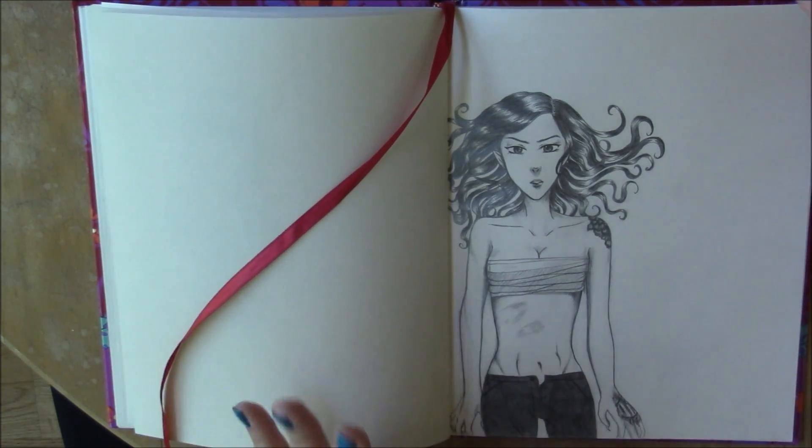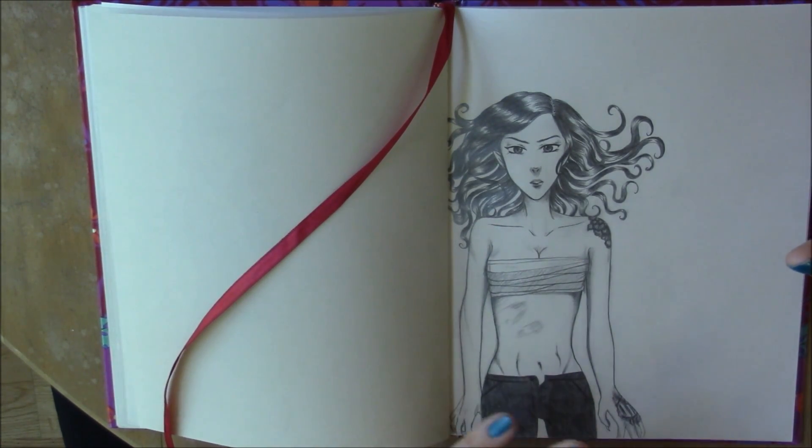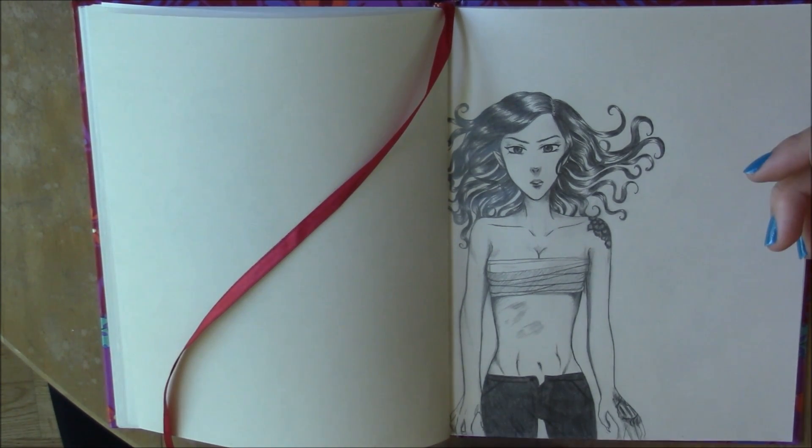I tend to draw a lot of thumbnails — little rectangles with sketches inside. These are usually ideas for digital drawings I'm going to do. Like this little dog going up to two characters asking for food. And then these are covers for Blue, my manga, that I was planning out. And this is a quick comic I was thinking of making but then decided not to.